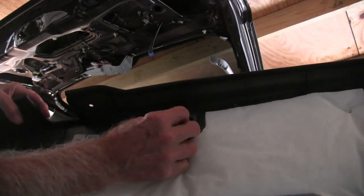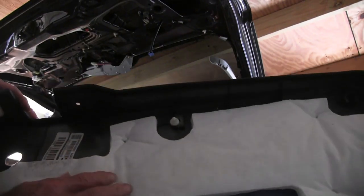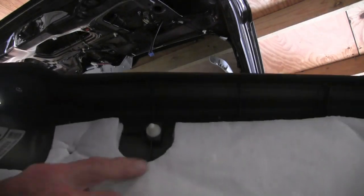Right here they just slide in. Make sure it goes all the way in.